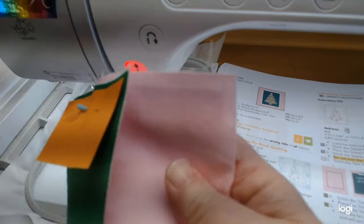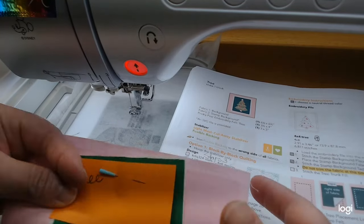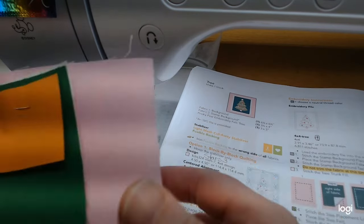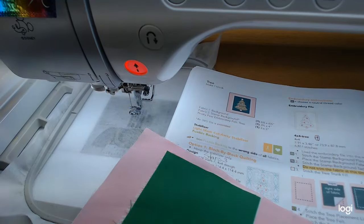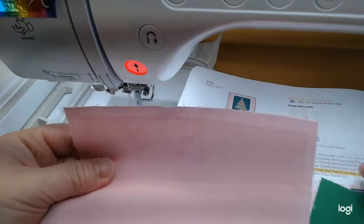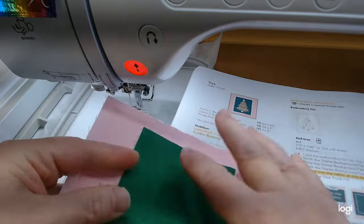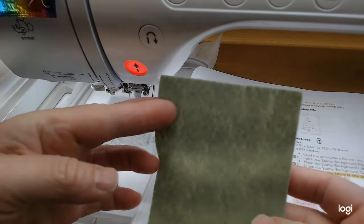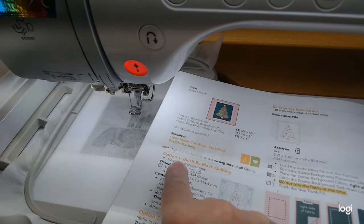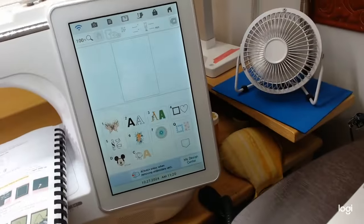We're going to start with the tree block. I've got my little piece of felt here ready to go, and this one is going to have a pink background, so I've got my pink thread in my needle and regular bobbin thread in the bobbin. All of these fabrics needed ShapeFlex SF-101 — the pink background fabric and the green for the postage stamp part both have ShapeFlex on the back.